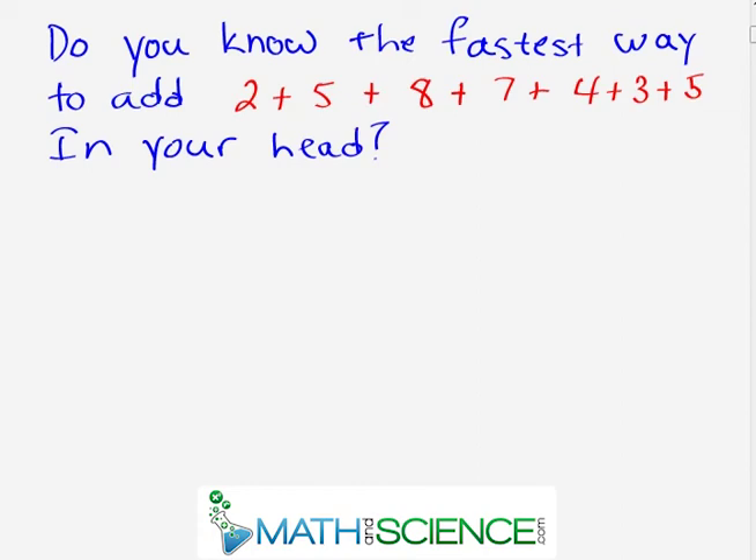Do you know the fastest way to add two plus five plus eight plus seven plus four plus three plus five in your head? Keep watching to find out how.